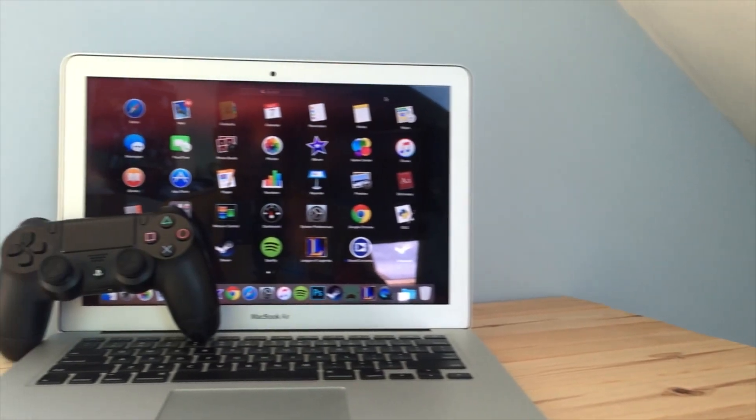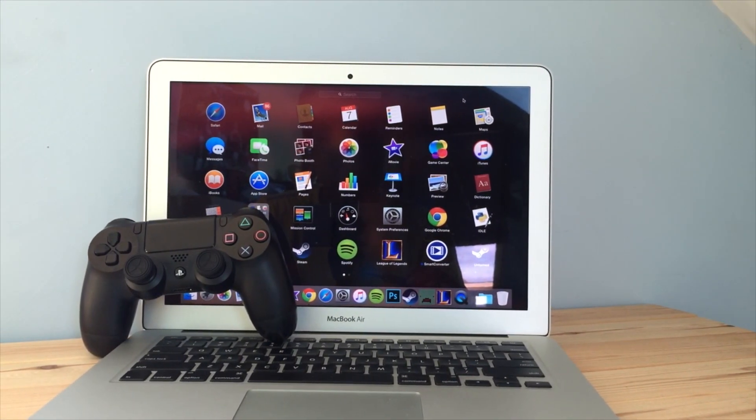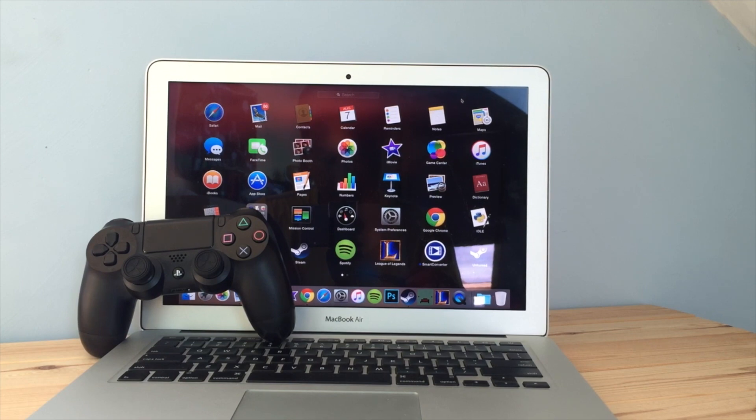What is going on guys, it's James from Tech Tavern and today I'm going to be showing you how to connect your PS4 controller to a Mac.